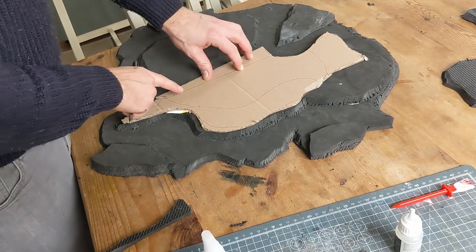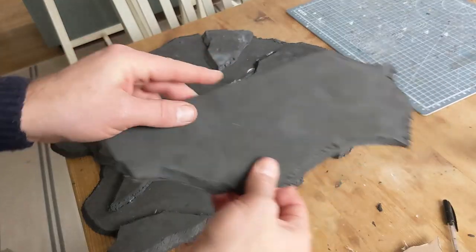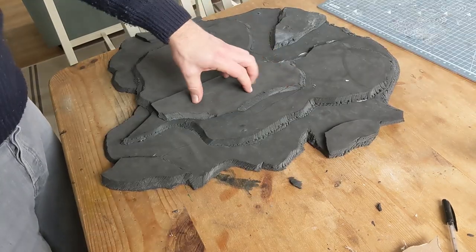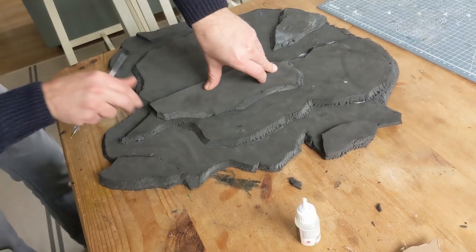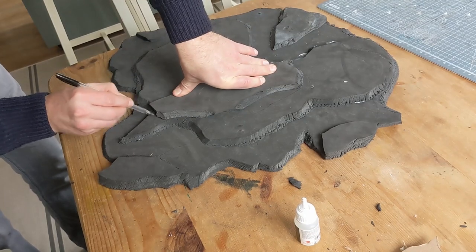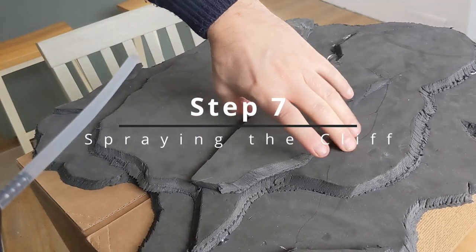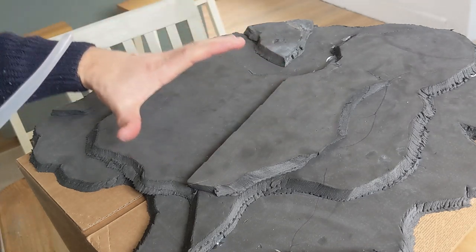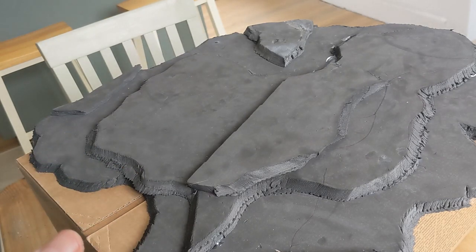I'm going to cut something out that shape - there's our bit cut out, that is going to go here. I'm just going to do the edges of this one; I don't think the PVA is necessary, just making sure. Next up, this is in place. I'm going to build up a bit of rock here, hopefully all the way up the edge. For that I'm using expanding foam - see how this goes.